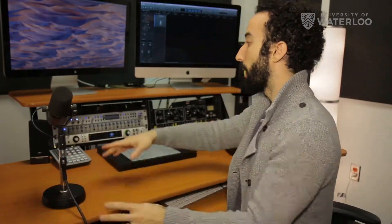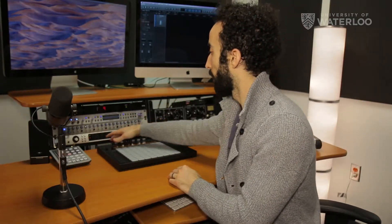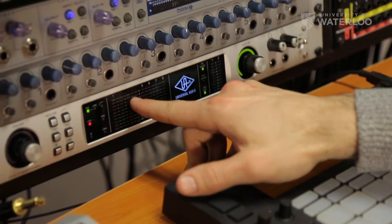We've got our microphone set up. We need to make sure on the Apollo that all of the settings over here are set up properly. The first thing we want to see is that the numbers at the top correspond to what we just plugged our microphone into.